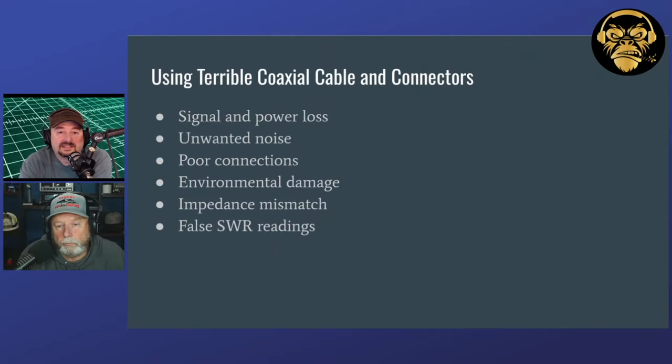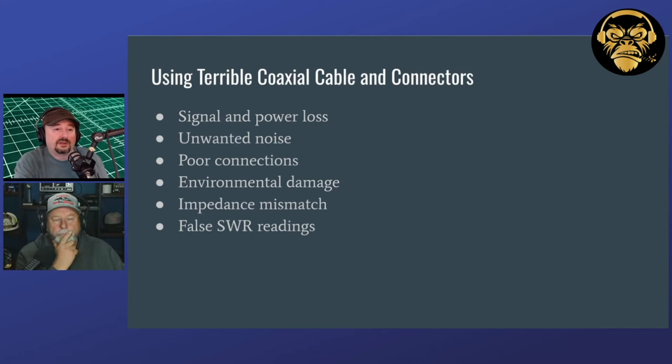The next thing we have is using terrible coax cable and coax connectors. What's really important is to understand that not all coax that people call bad is actually bad. RG8X gets a really bad rap sometimes. You'll have a lot of different antenna manufacturers making what they call RG8X, but maybe it has a shady dielectric, stranded or solid center conductor, a good jacket, UV protection or not.